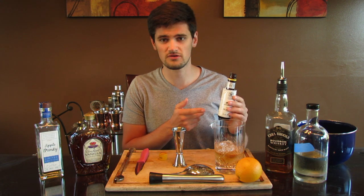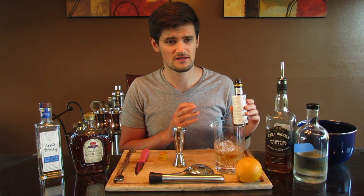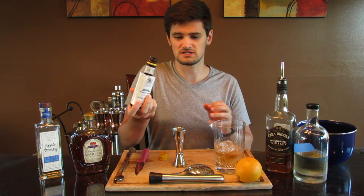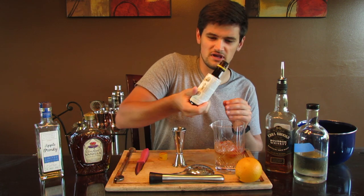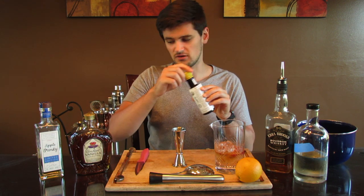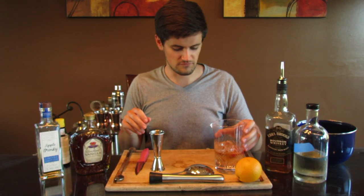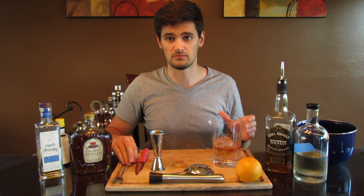Next I'm going to be adding my Angostura bitters — I'm adding three dashes. Two to three is the standard. Dash it in, flip it over: one, two, three. That was probably closer to four because you get a little bit of leakage when you first flip it over. Just keep that in mind — if you don't want it as bitter-heavy, count that first couple of dribbles as a dash.